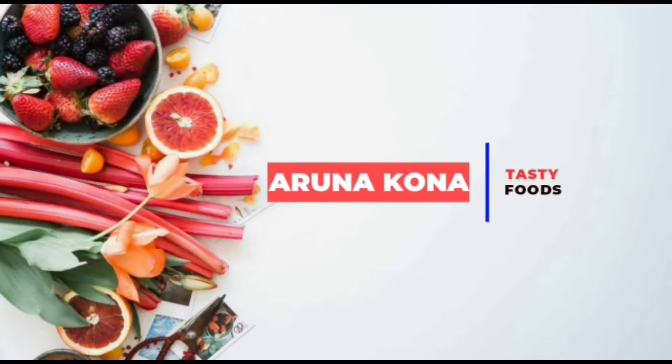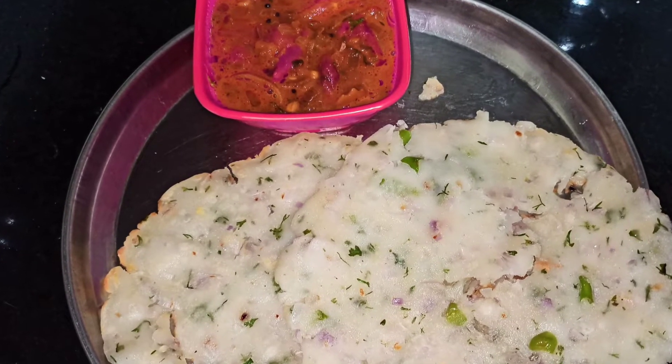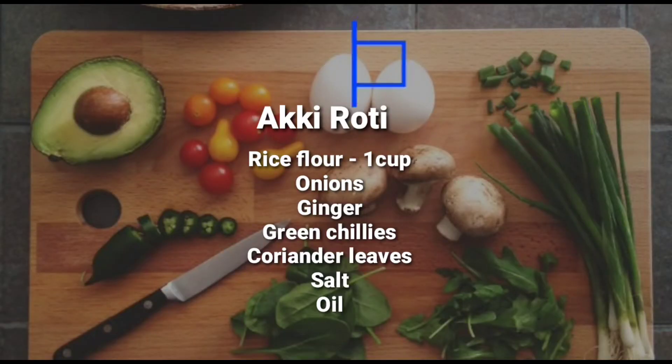Hey viewers and welcome back to Arna Kona's kitchen. Today's recipe is a Karnataka style very famous akki roti, which is made up of rice flour. So without wasting any time, let's get started.